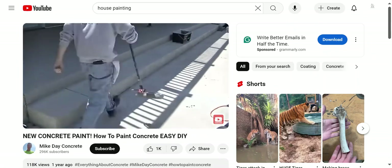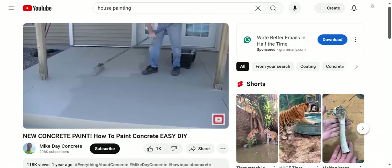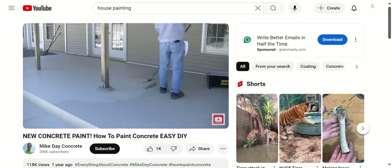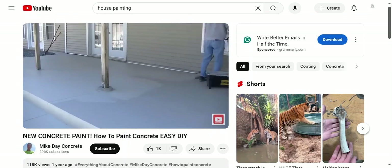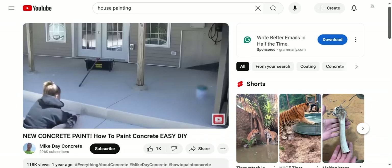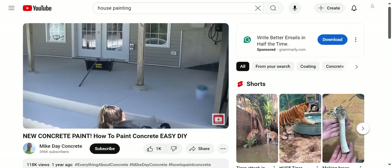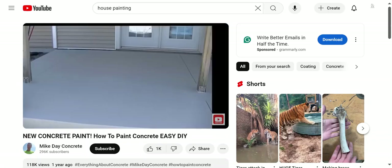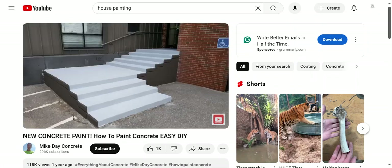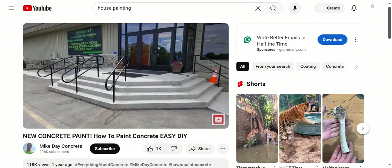It has texture built right into it. The second coat goes on pretty easy at about 150 to 200 square feet per gallon and covers really well, making a nice even coating. It comes in just about any color you want. You call these guys up, go to Sherwin-Williams and pick out a color, give them that color swatch, and they can pre-mix it and ship it right to you.